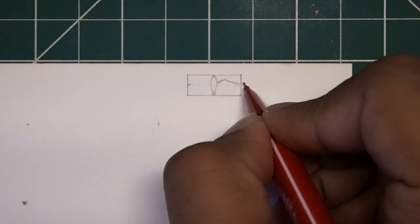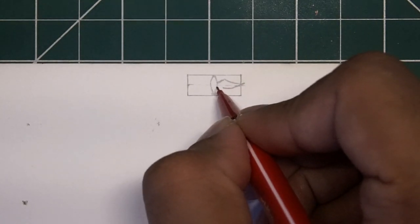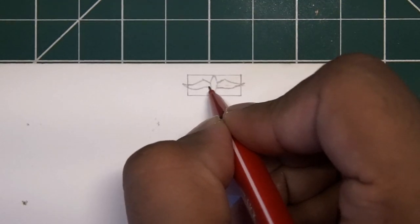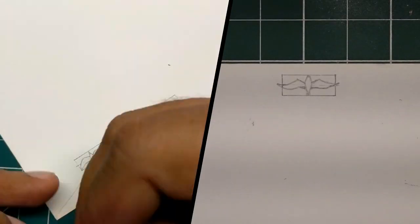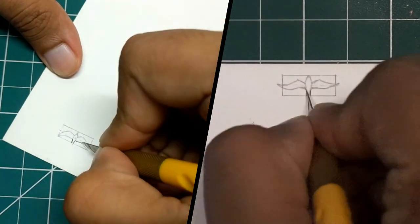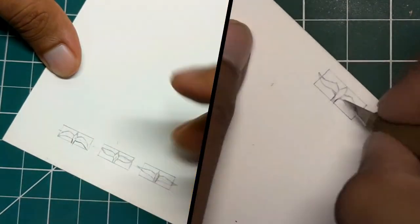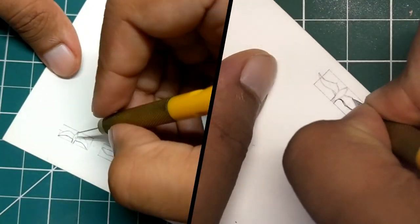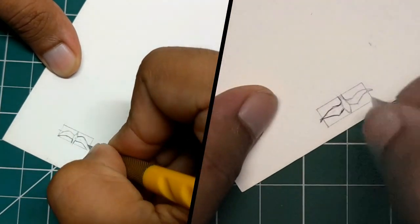Once decided on the size, I took a 75 GSM watercolor paper and drew a 2D outline of the body and the shape of the wing as it would be seen from the top. The next step was to cut the 2D outlines using a hobby knife. Notice the various shapes I used to denote different flying positions. I constantly referred back to the images from my research to derive the appropriate shapes of the wings.